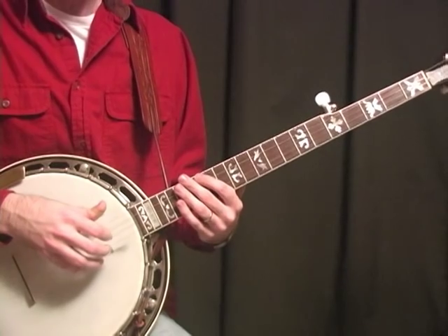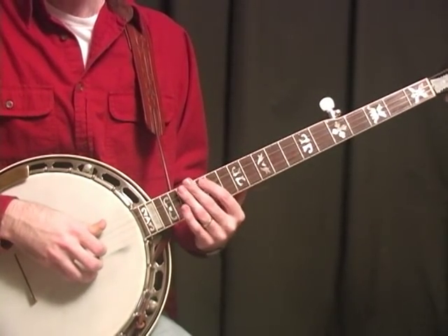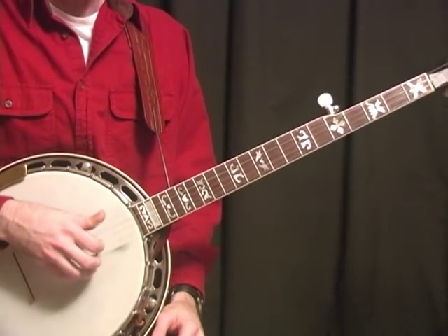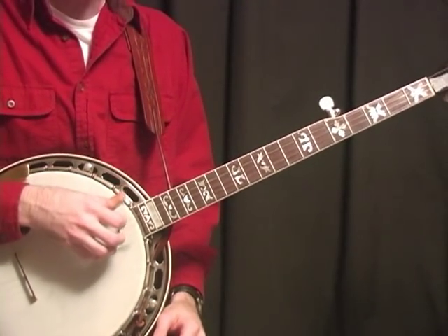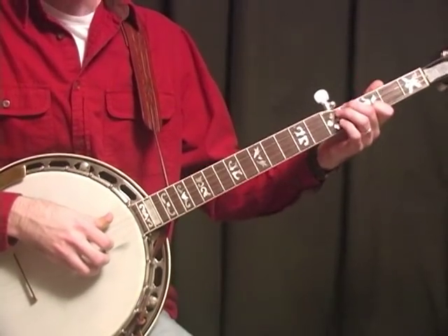Let me play the whole thing for you slow, so you can pick it up. It's really a beautiful song and it's not hard, but really work on getting your timing right, trying some different things, and getting a good feel on the song. I think you'll really enjoy this tune.